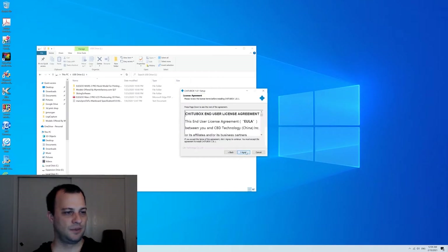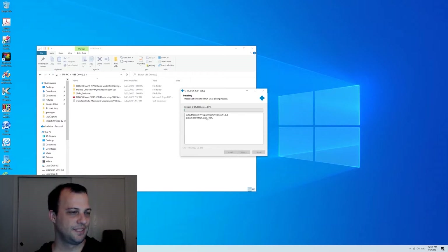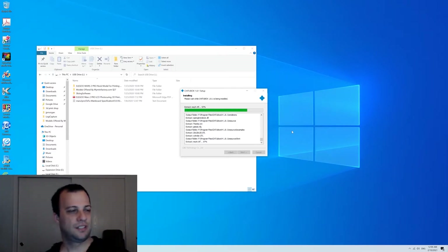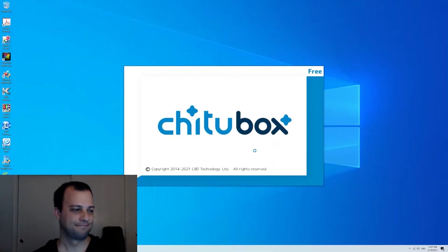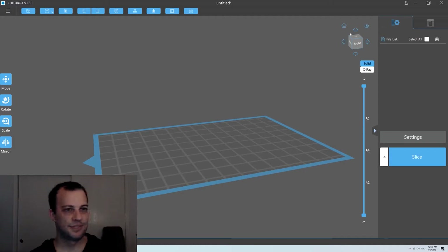We're going to hit next, agree, okay. There we go. Hopefully this is quick. If you upgrade from another version, you can ignore this message. Right off the bat, I can tell this looks different.